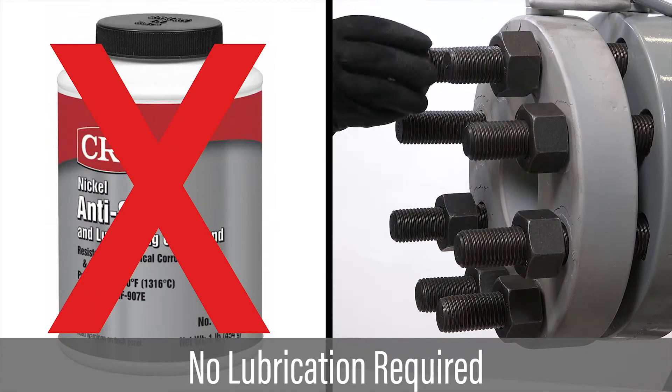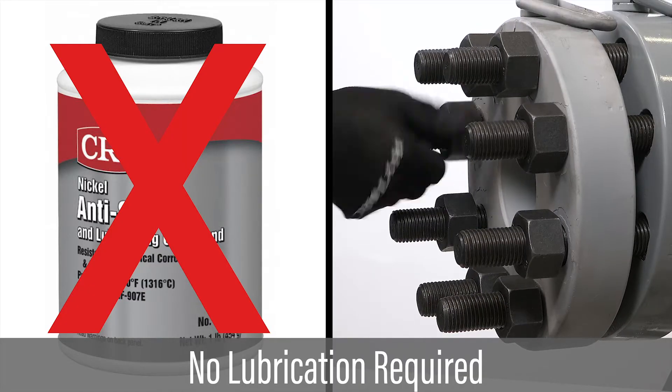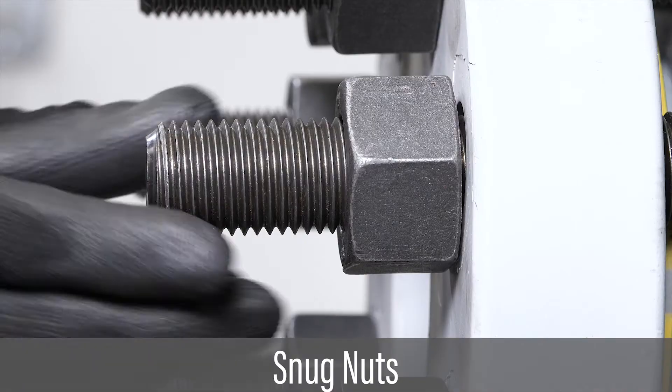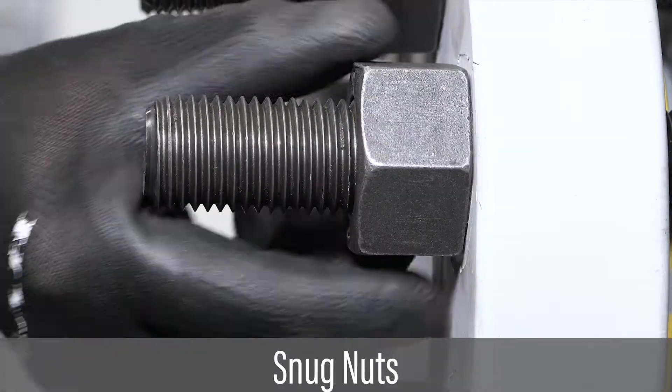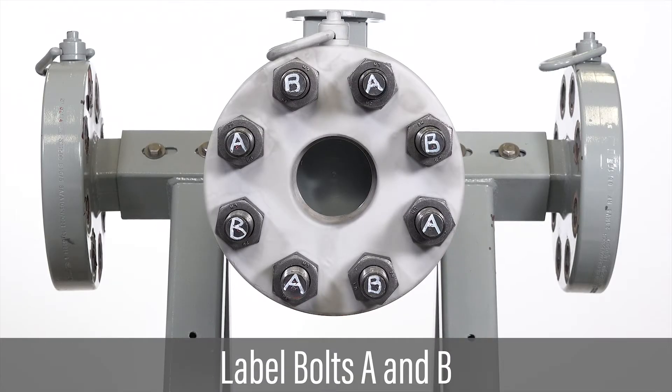Lubrication is generally not required in hydraulic tensioning. Verify the minimum length of thread protrusion is at least one times the bolt diameter; longer bolt protrusion is acceptable and will work with most tensioners. Snug all nuts in preparation for tensioning. Verify the flange has remained in proper alignment per ASME guidelines. When using 50% coverage, label the bolts on the flange Group A and Group B.